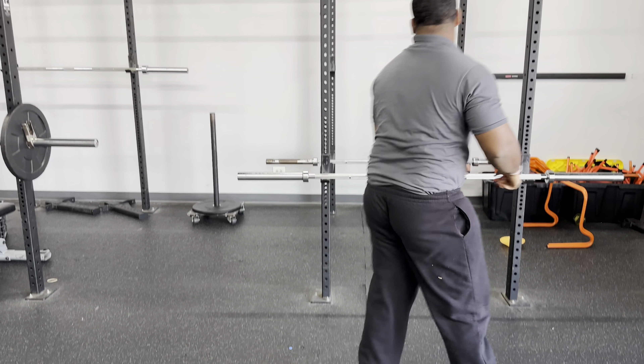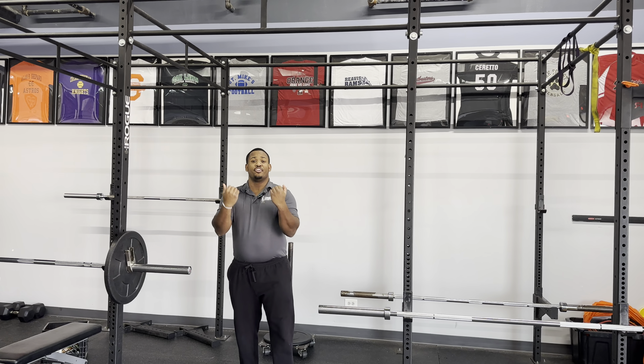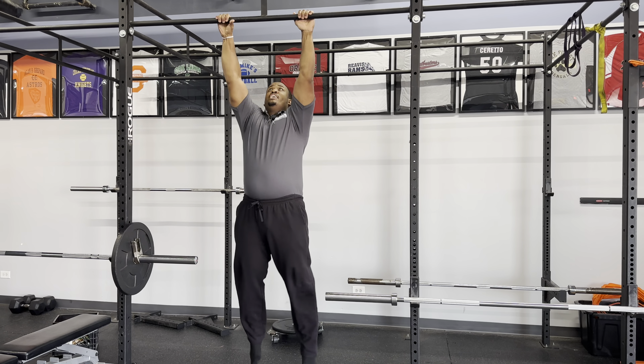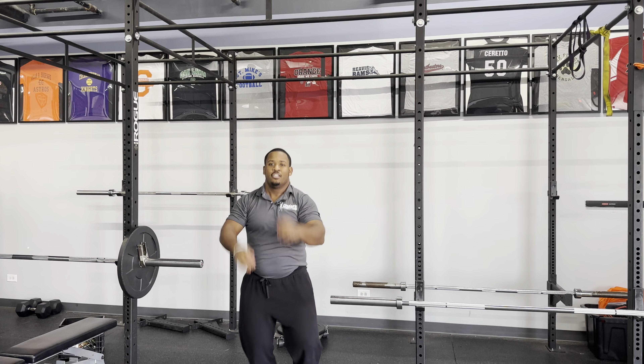If we really want to challenge ourselves, we're going to come to the bar right here. We can go underhand grip for the chin-up, hook grip, or overhand grip for the pull-up. We're going to go here, pull your chin up to the bar, come back down. Good luck guys.